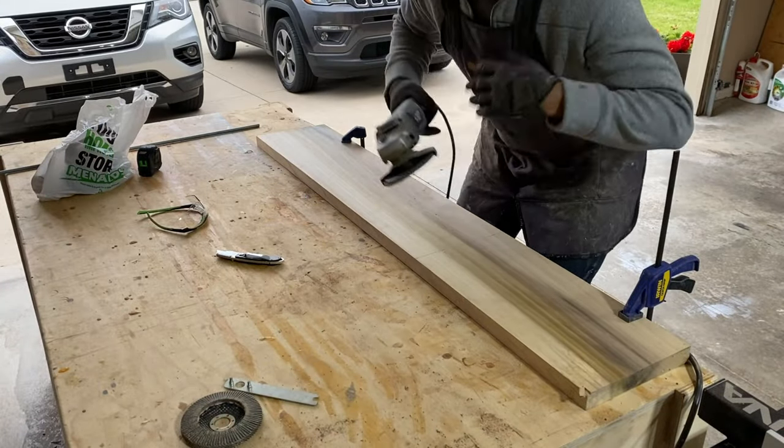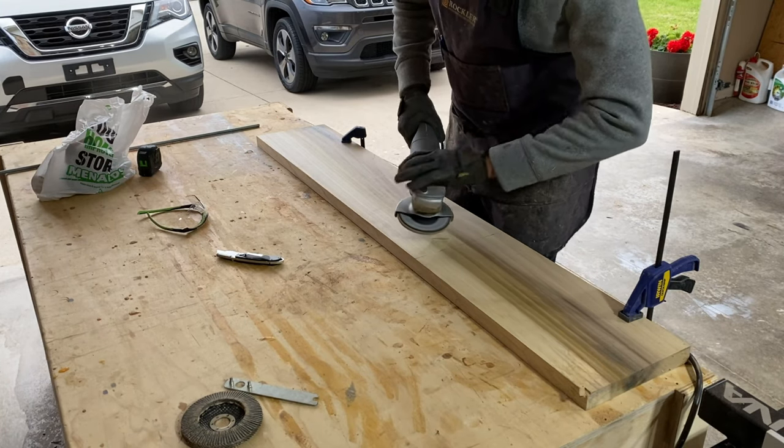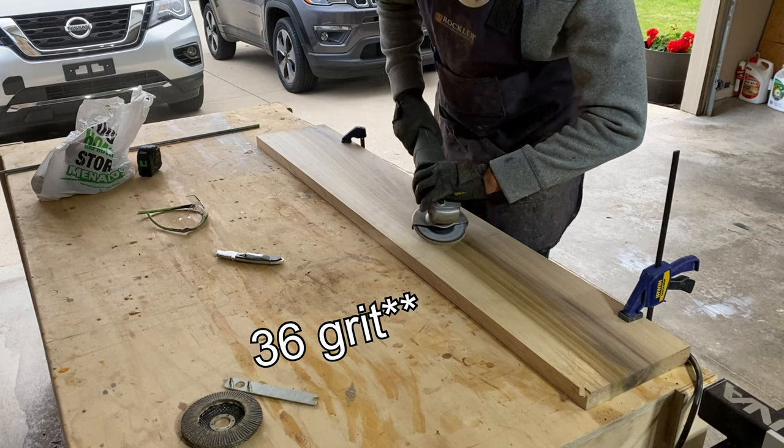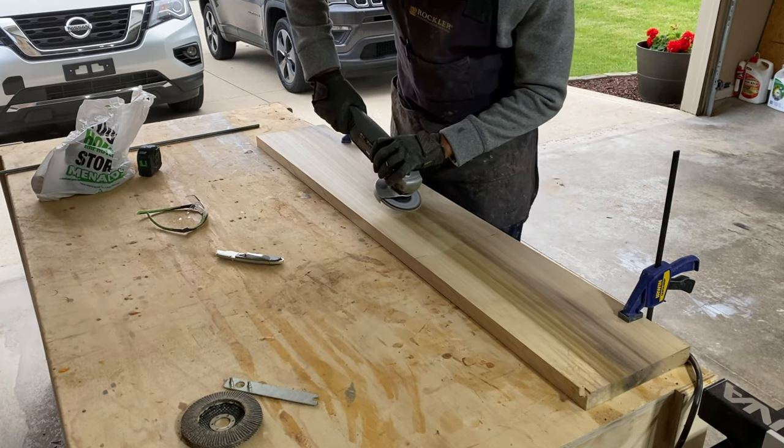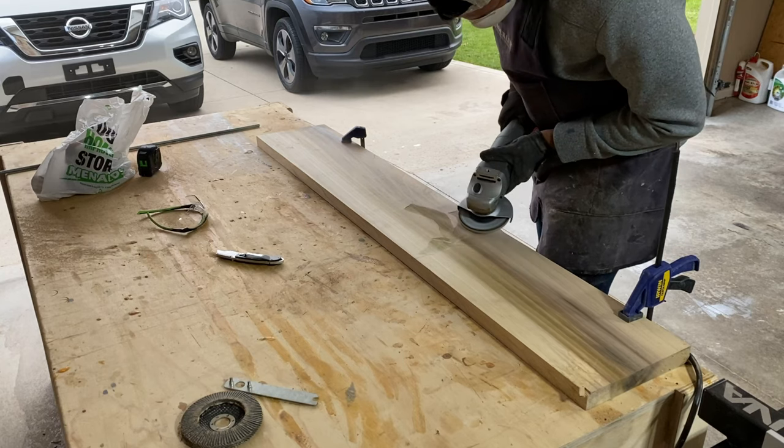Since I didn't really know how I was going to do this, I just grabbed a flap disc for my angle grinder — 30 grit is what I went with — and I just kind of started carving. I didn't really have a design or really a shape. I just tried to make it organic and neat, and it was honestly kind of fun.